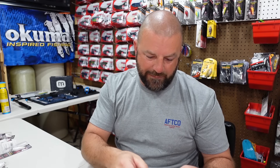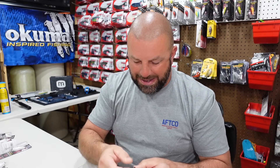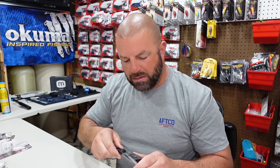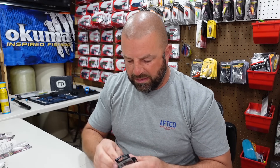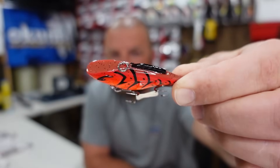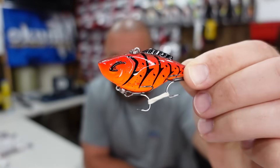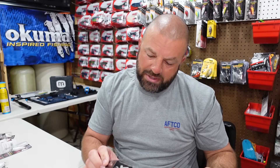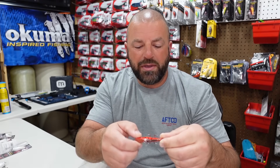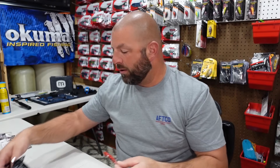This lipless crankbait — when they first came out they were five-eighths, too big for me, but they now have a three-eighths available. This is the Bill Lewis Hammer Trap, 2.5 inches, 3/8 oz. Got to have the red craw this time of year — I throw red craw all year just because it shows up well in that muddier water. That's a good-looking crawl pattern. I believe those are Mustad Triple Grip hooks, probably size four.